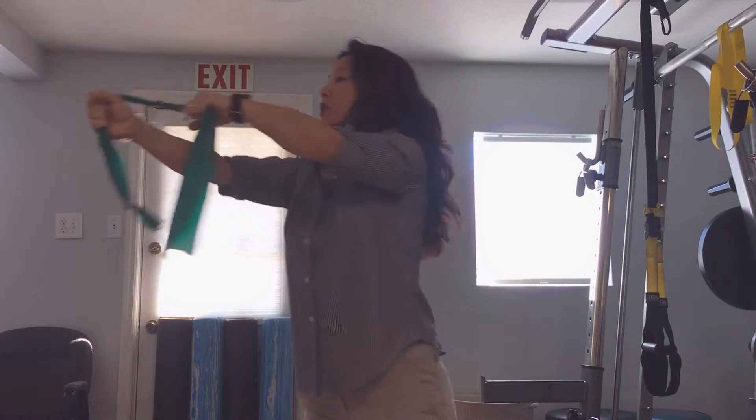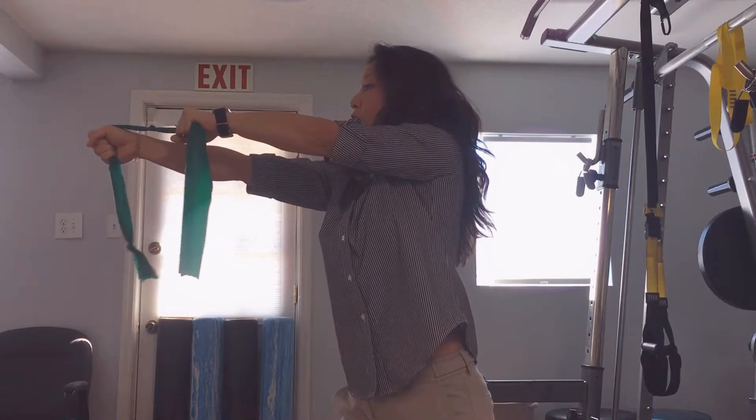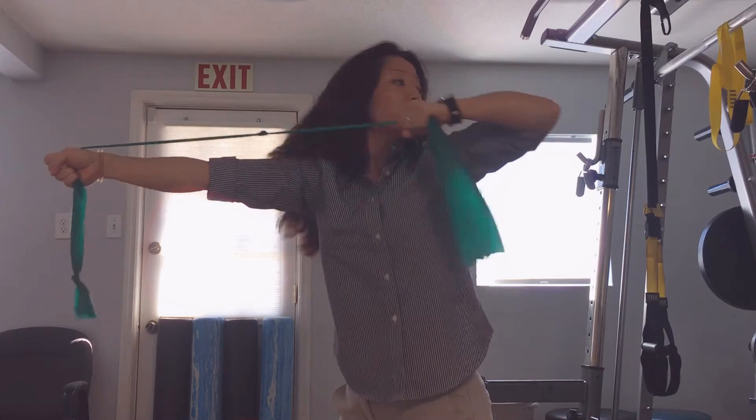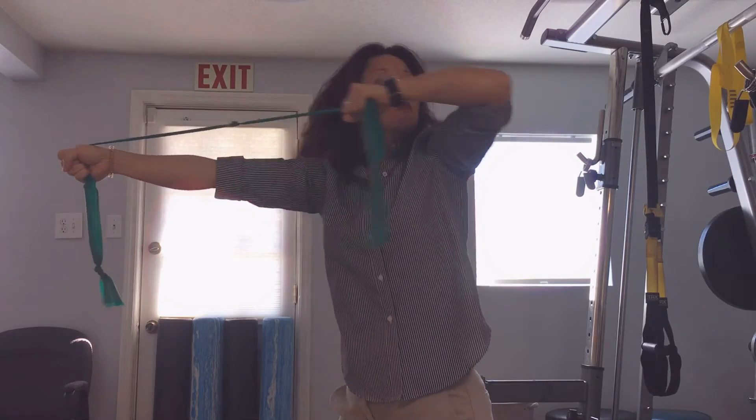And then conversely, right arm stays stable, left hand grabs close to the right, and you can follow and turn — bow and arrow for the left side.